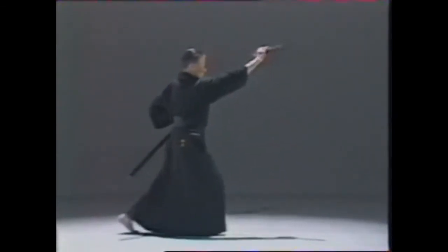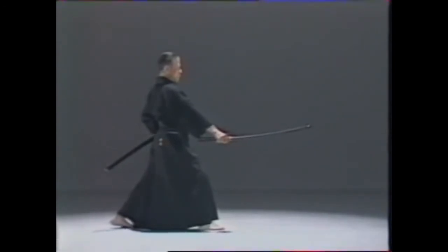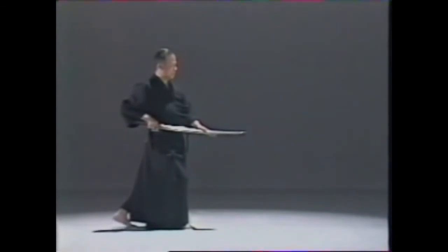Let's look at the main points. After executing the diagonal downstroke from the left, your right fist should be level with your navel, with the kissaki slightly higher than the fist. When piercing, place the center of the blade firmly between the thumb and index finger of your left hand.